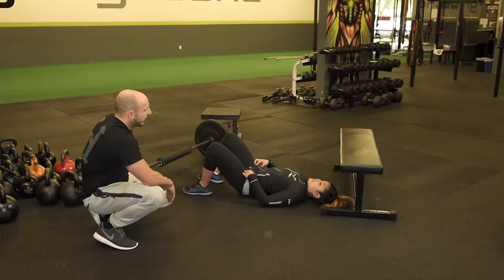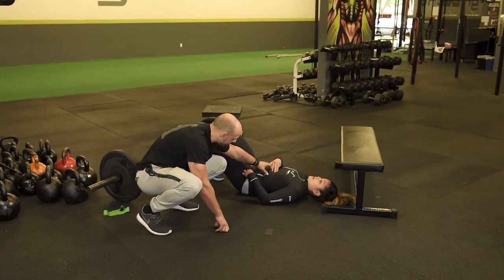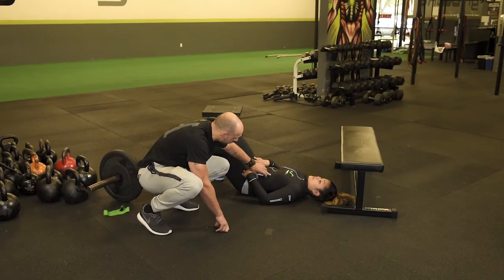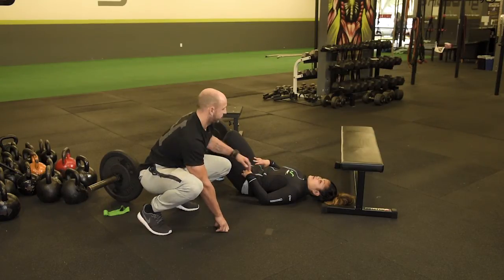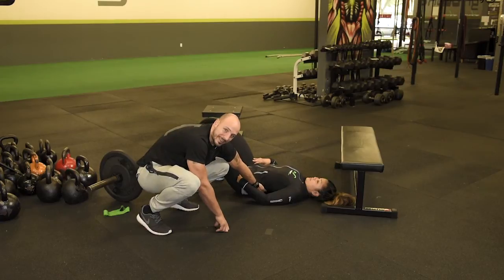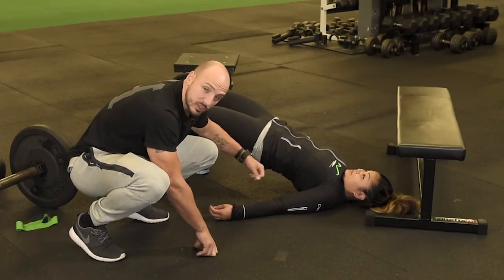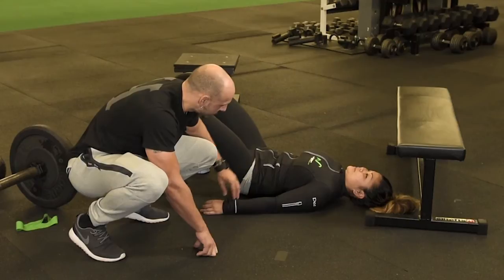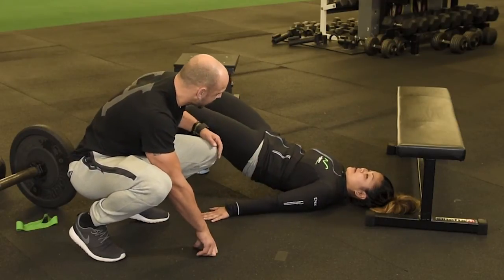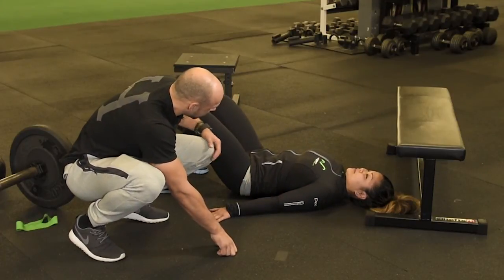Right off the bat, when we start I want her to contract and get that anterior core engaged. You can see how her rib cage kind of locks down here, versus being in extension. You'll see a lot of people start with this curve — they're already tightening their hip flexors, they've got a big curve — so when they drive up they're actually working their low back more than their butt. When we start, we get that anterior core engaged. I like people to drive their hands into the ground, get those lats engaged. Now look at that position: shoulder and hip are in the same position, a straight line.